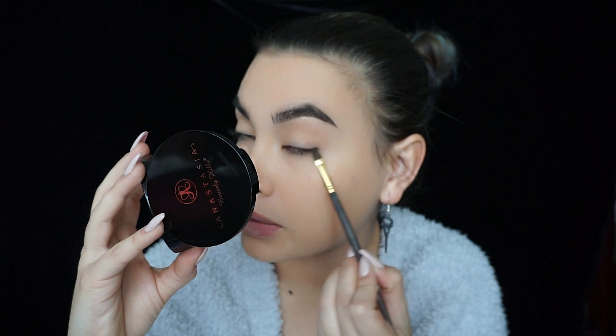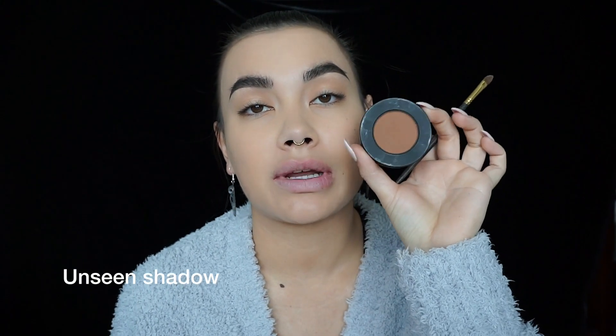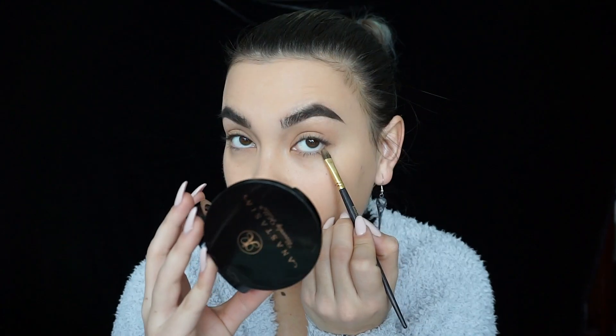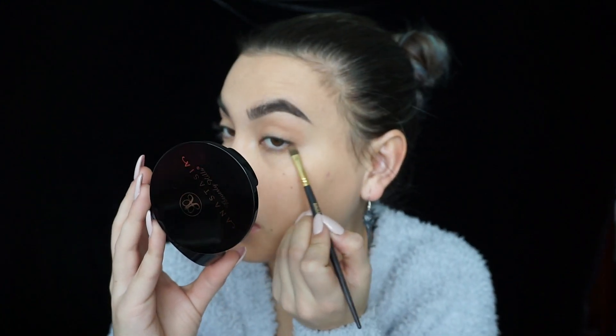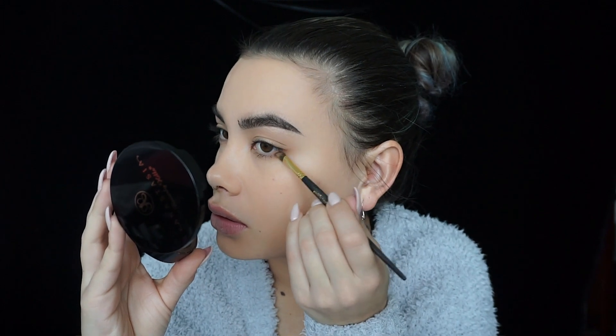I'm gonna deepen the eyes using Unseen shadow from Melt Cosmetics, again doing the inner and outer corners only. I'm starting at the bottom since I have the brush on me, just gonna wing it up so it connects with the top. Same Suave brush again, doing the outer corner, constantly tapping it into the crease.